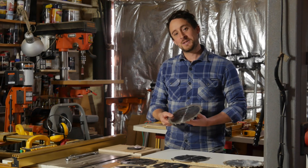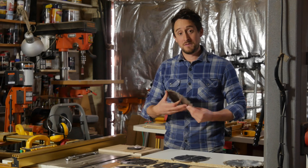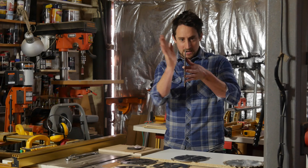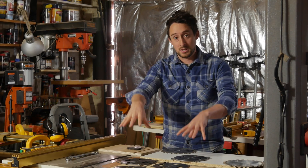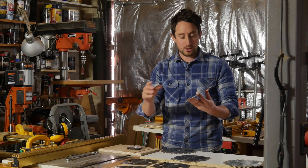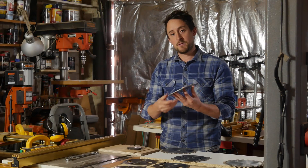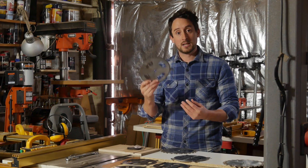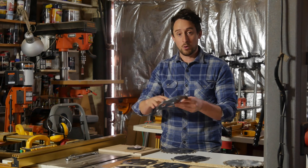This dado set, as with all dado sets, consists of two outer blades which are fairly similar to a standard circular saw blade — many teeth set with one tooth beveled, one tooth straight. In this set you have six chipper blades. These chipper blades range from 2mm to about 4mm and they only have four teeth, but that's a big step up from some dado sets which only have two on the chipper blades, so you'll get a smoother cut and the saw won't have to work as hard with these four carbide teeth.